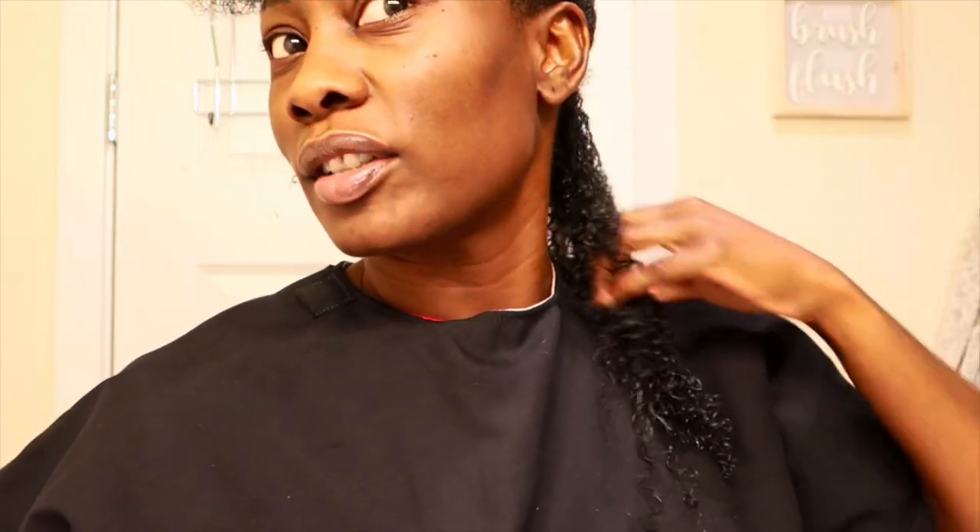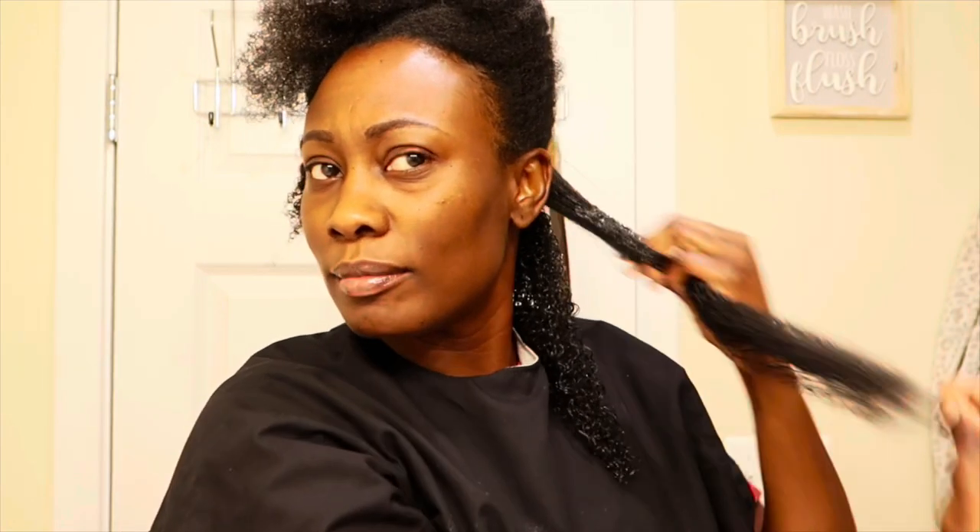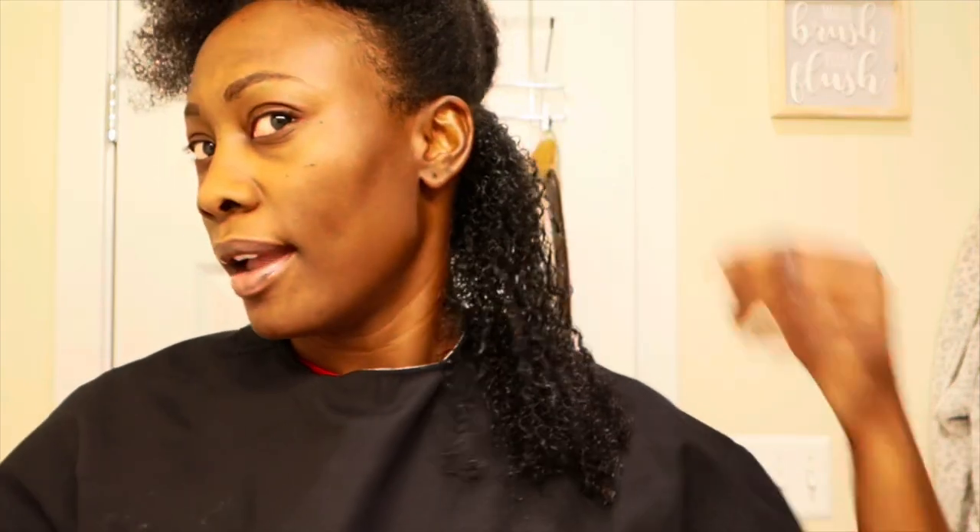Look at that definition — this is one of my faves for the wash and go, and my hair is already damp so I'm just applying the product. This takes me about 20 to 25 minutes because I go through each strand to make sure it's covered with the product so I'll have great definition. After that, I gotta sit under the dryer and let it dry.